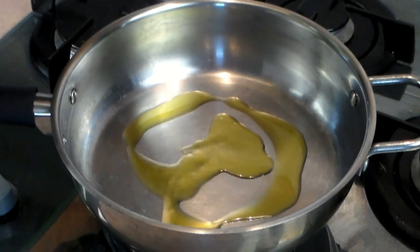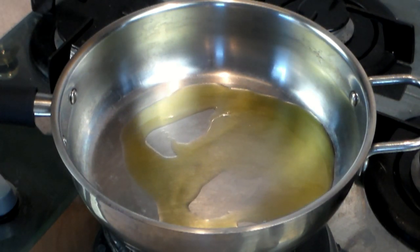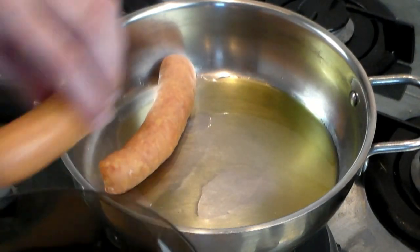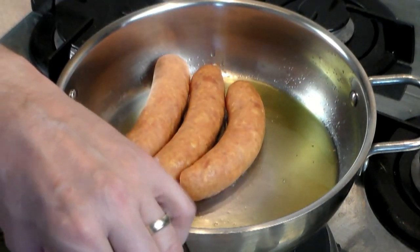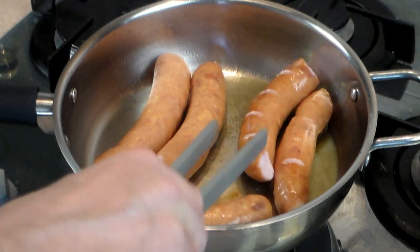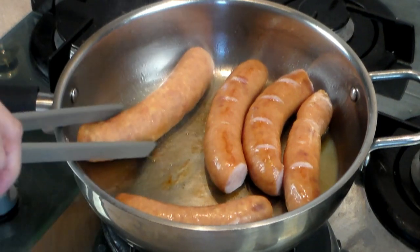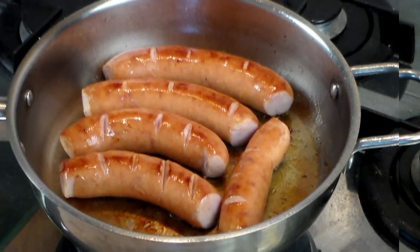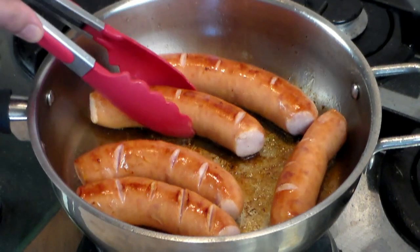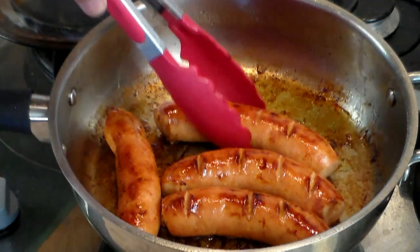Grab yourself a big pan, put in one to two tablespoons of olive oil and keep the heat on medium high. I'm using about five Polish sausages, but you can use farmer sausages, Italian sausages, whatever you want. I did slit them a little bit on one side so they don't distort and look horrible when expanding. Let this go for a few minutes, moving them around until they are done.